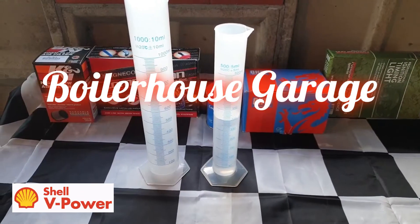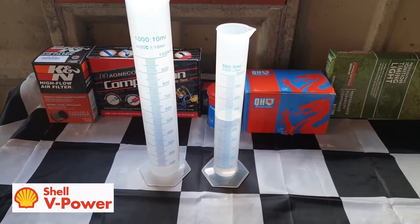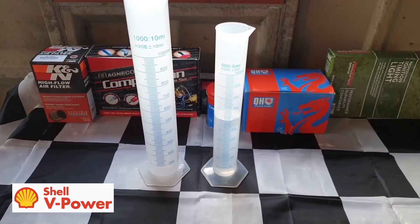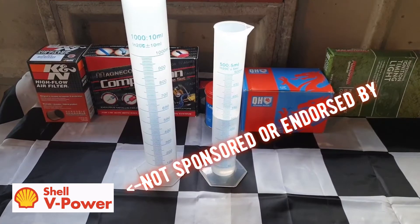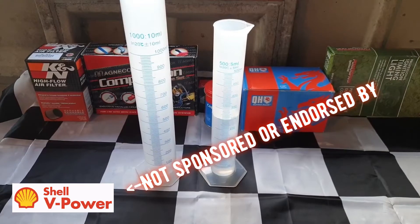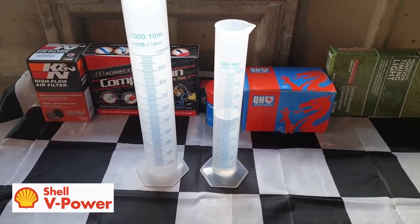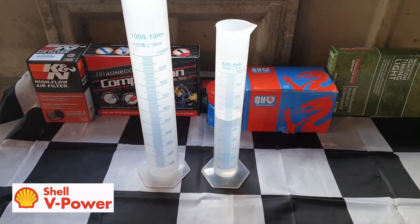Hello and welcome to Boiler House Garage. This is part four of my series testing for ethanol in super unleaded petrol, but it is the first test since the UK's E10 mandate and a revisit of Shell V-Power 99 octane for that same reason. You don't have to see the previous videos, with perhaps the exception of part three, which just explains the testing method that I'm using here.